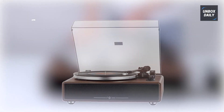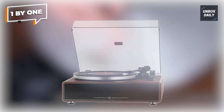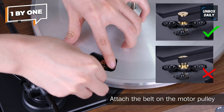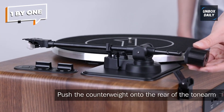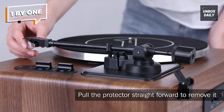Moving on to number 4, we have the 1 by ONE turntable, a portable and compact option perfect for music enthusiasts on the go. Despite its small size, the 1 by ONE turntable doesn't compromise on sound quality. Featuring built-in dual stereo speakers, this turntable delivers surprisingly clear and dynamic audio without the need for external speakers.